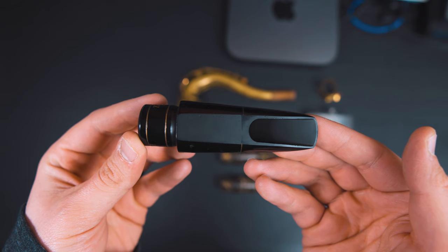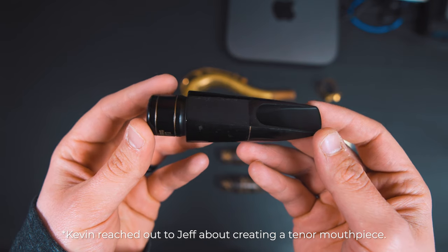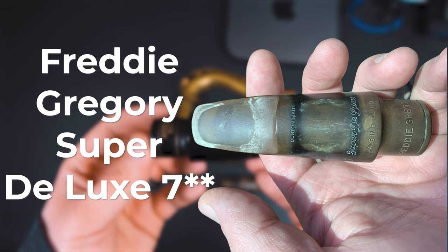This whole journey started with Jeff, who at the time was an alpha tester of the Select Jazz Alto mouthpiece. He reached out to Kevin Guerin with the idea of creating a tenor mouthpiece, and said he had this great Freddie Gregory that he needed to try. This specific mouthpiece, a custom made super deluxe, was Jeff's main piece for a long time.